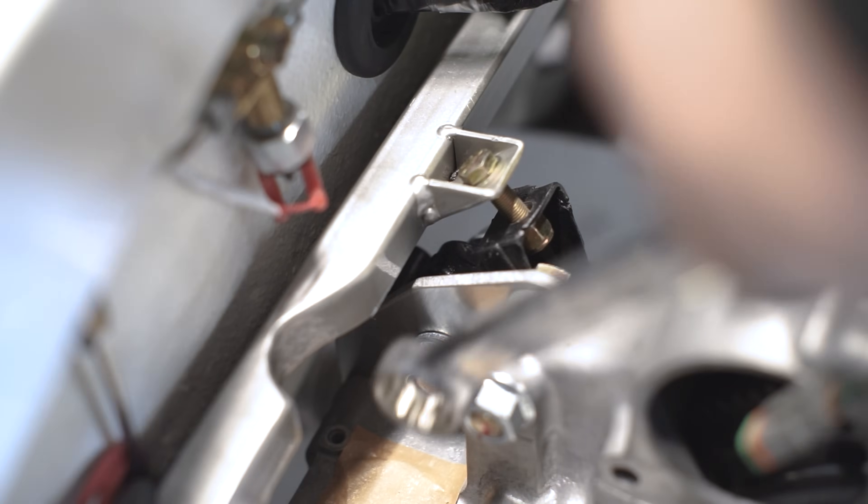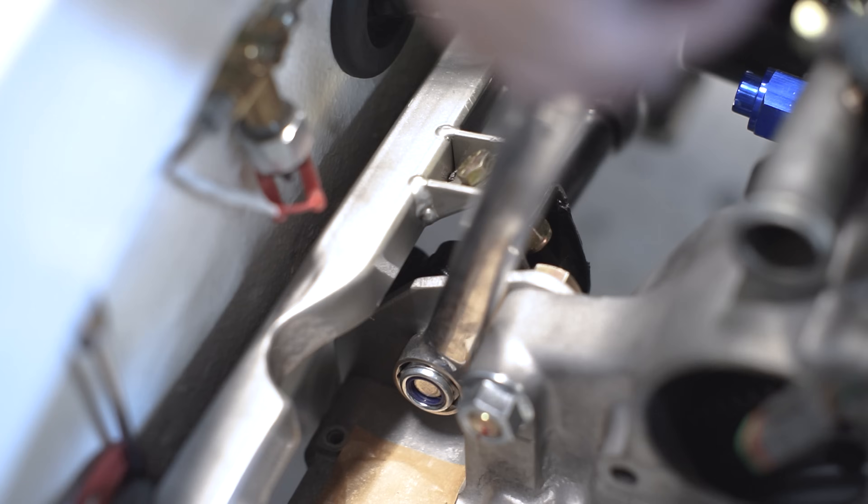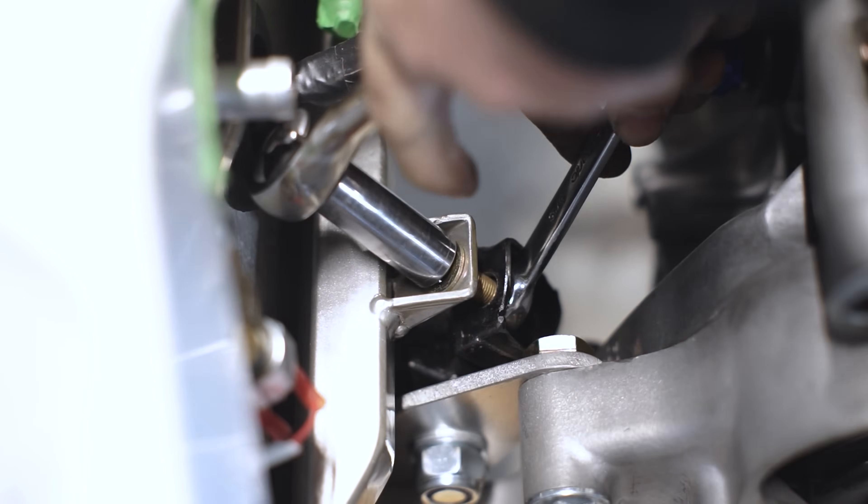Now we can tighten the rear engine steady. In doing so it will put the engine into place at the correct angle and allow the top engine mount bolts to be torqued. Every subframe we build, in addition to using our welding jig, we also install an engine to double check that there are no fitment issues.